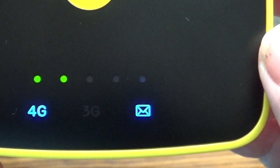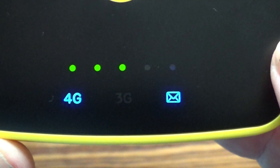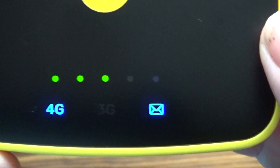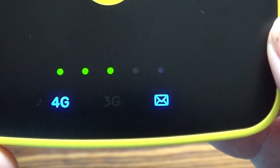The unit will tell you whether it's got a 4G or a 3G signal, it will tell you whether you've got an email waiting, and it will also tell you the strength of the signal. There are five LEDs and at the moment we've got three dots so it's not too bad a signal.